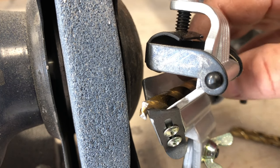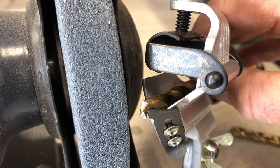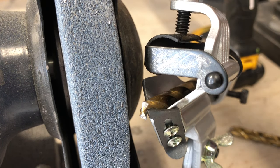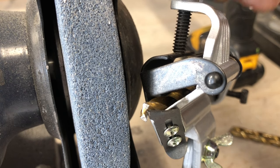So you put your drill bit in here, use your gross adjustments to get a little bit of overhang on there, and then you use the thumb screw and tighten your drill bit in.